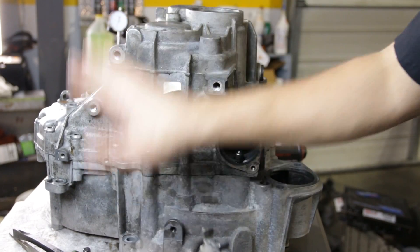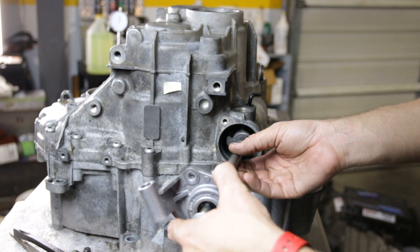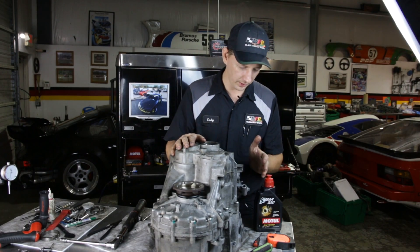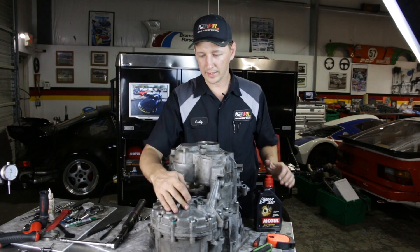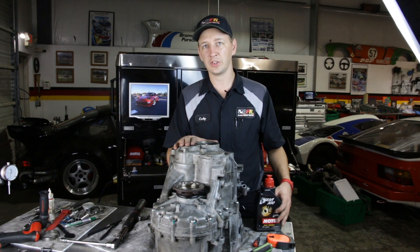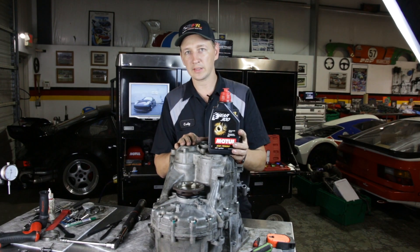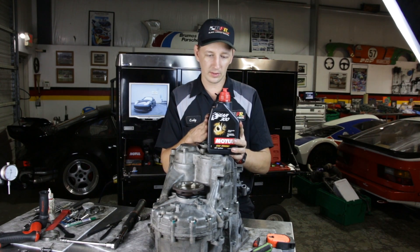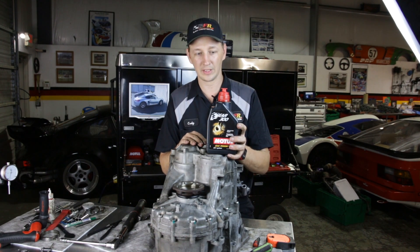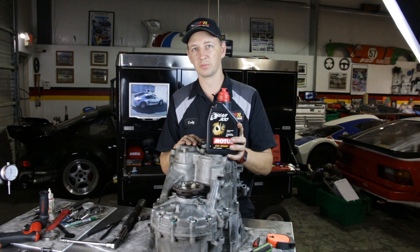We've got our transmission case together and torqued up. We're ready to put our shift selector shaft back in. We've got this thing reassembled — shift console is back in, flange is in place, and we're ready to get this thing mated to the engine and get it filled with oil. WaveTrack recommends the factory fill, but we like to use the Motul Gear 300, which is a nice synthetic racing oil that meets and exceeds the factory specifications. This thing will be set to go burn some rubber.